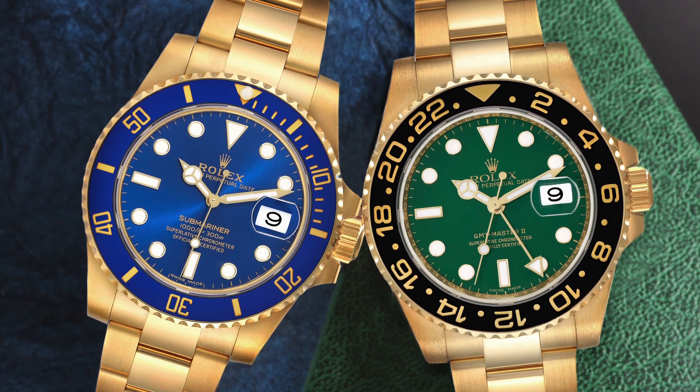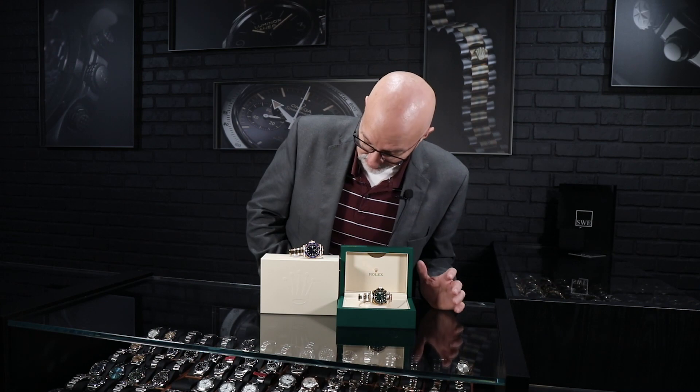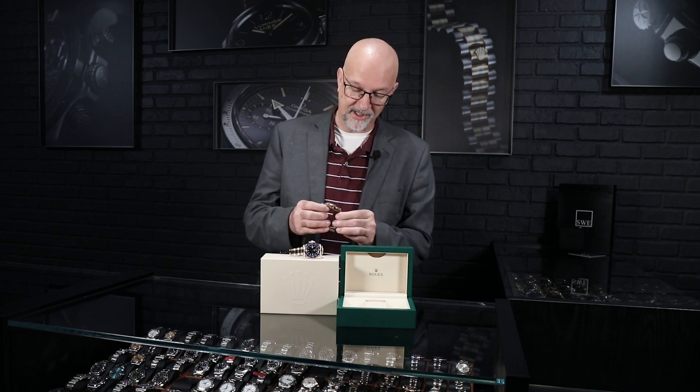We've got the 116618 and the 116718 — an all-gold Rolex GMT-Master II versus an all-gold Rolex Submariner. These are really great watches and genuine landmarks in the history and progression of Rolex watches.